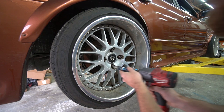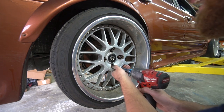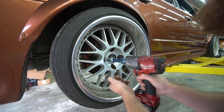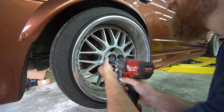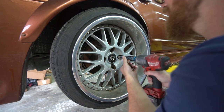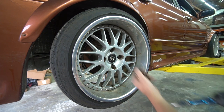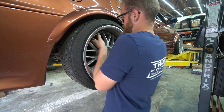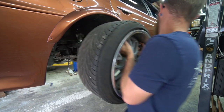Would you look at that - these wheels weren't coming off. That's what happens when you neglect the car and it sits for a year without taking the wheels off.